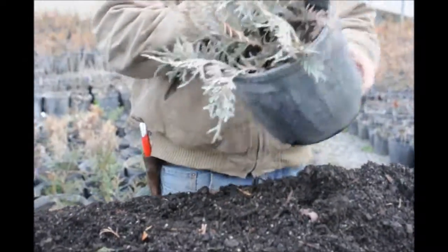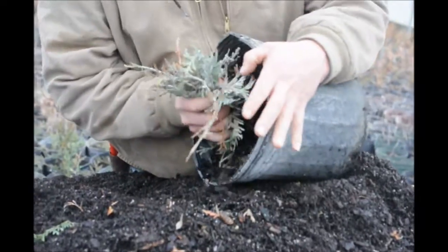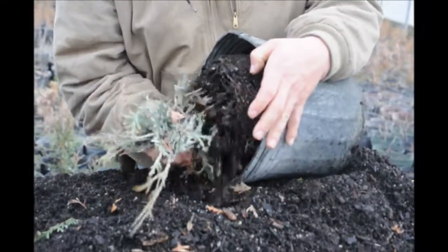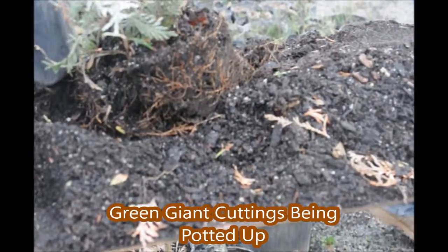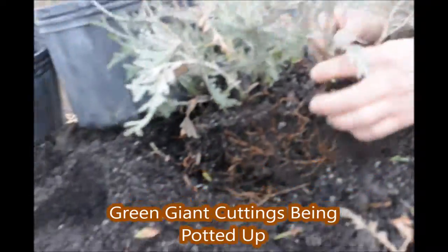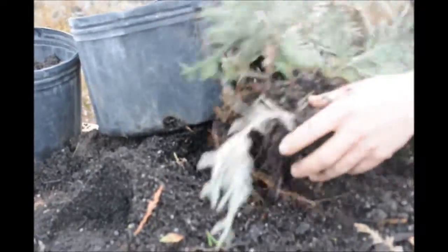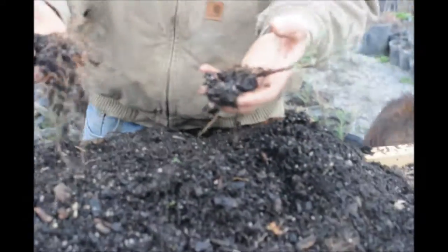These are our cuttings. We're going to pull this out of here to see how they did. I think they did fairly well — everything else that we had came out pretty well. There's our bunch of cuttings. We'll separate out these guys and try to pull them out without breaking the branches, and just shake it a little bit so we can get some plants with cuttings with roots on them.